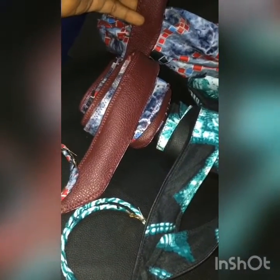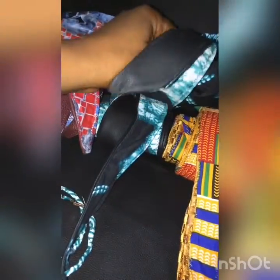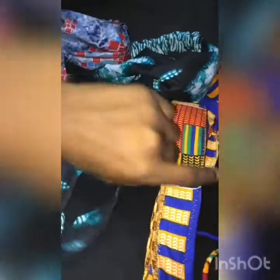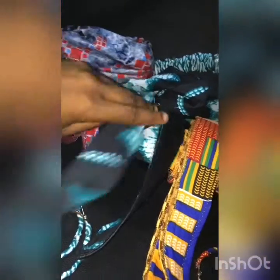With this wrap belt, I'm sure you can use it for different purposes. You can use it on both sides depending on your outfit. It's an irreversible Ankara wrap belt — this one is more advantageous than just the simple wrap belt.